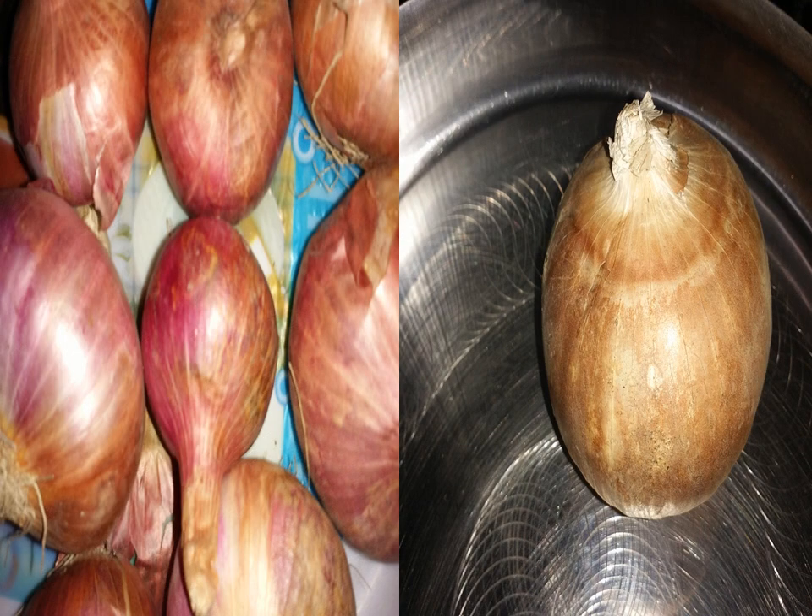There are two types of onion — red and yellow. Both contain sulfur, but yellow onion has a much higher sulfur content. You can apply either one, but if you want better results — if you want hair fall to stop quickly and hair to grow longer, thicker, and stronger — I suggest you use yellow onion rather than red.